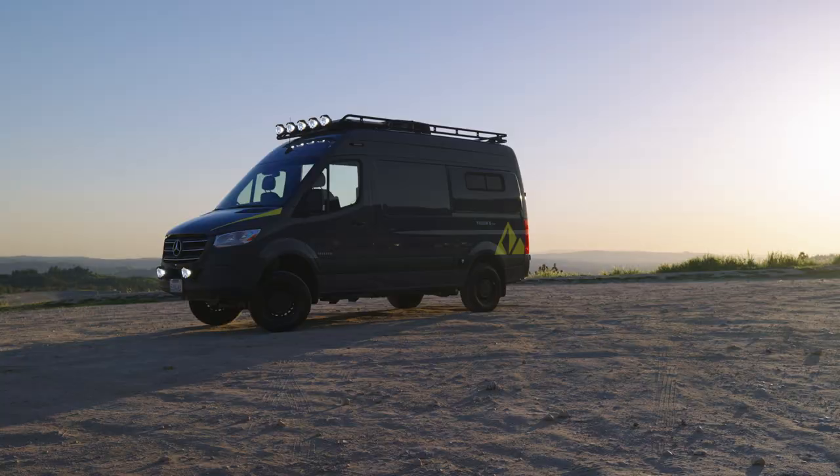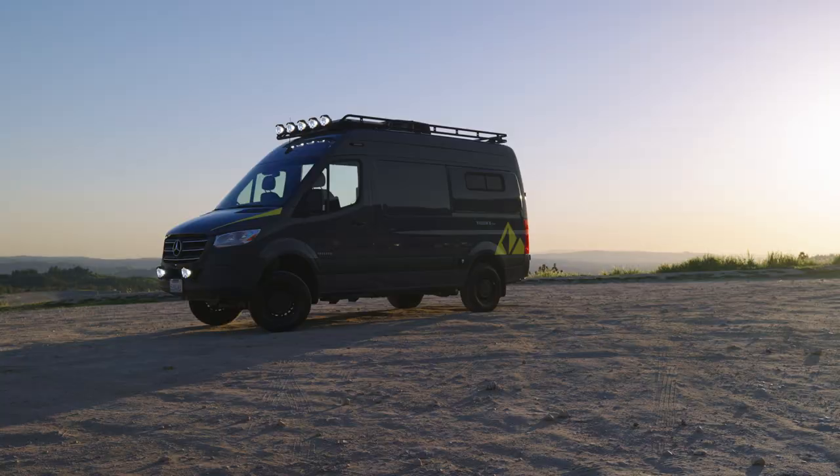You don't realize how important fresh water is until you're out on the road, in the middle of nowhere, and you want to take a decent shower or wash your dishes. 26 gallons of fresh water can go a long way.